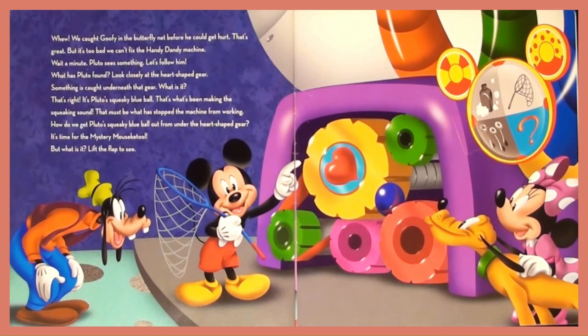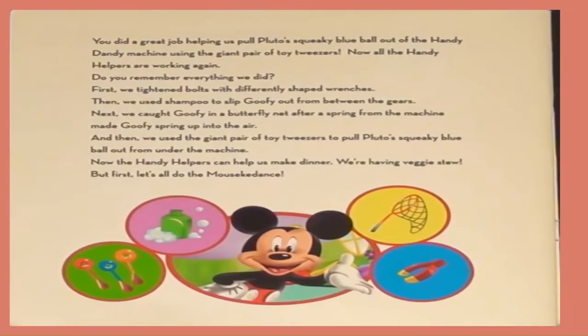How do we get Pluto's squeaky blue ball out from under the heart-shaped gear? It's time for the Mystery Mousekito. But what is it? Lift the flap to see. You did a great job helping us pull Pluto's squeaky blue ball out of the Handy Dandy Machine using the giant pair of toy tweezers.